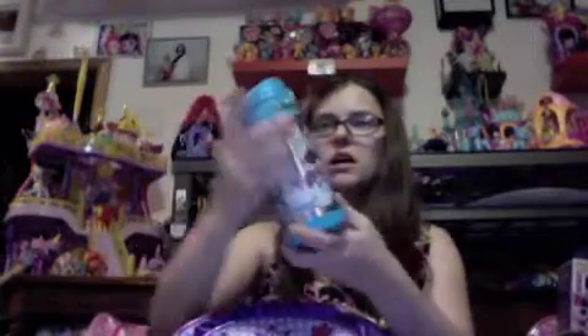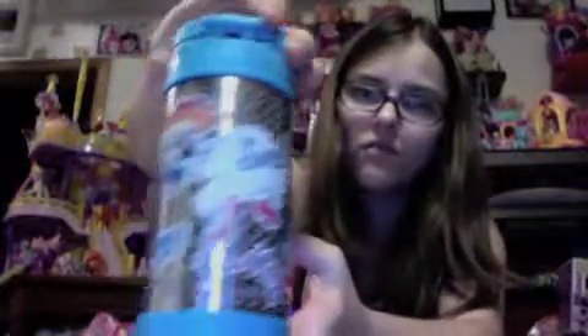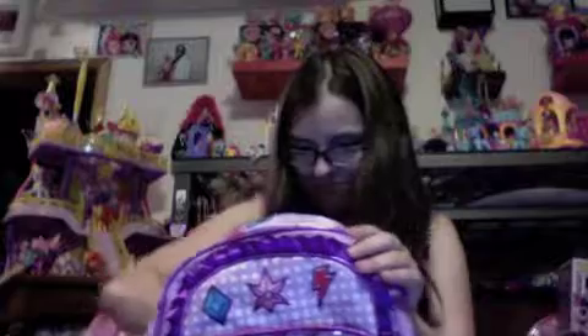We also have in this thing a My Little Pony drink thermos. Very nice — Rainbow Dash, Twilight, and Pinkie on there. It has a little handle, and when you flip it up it goes like that — it swears at you when you open it. How could you say that to me? It's got a bad mouth on it. Hey, there's lots of cutie marks on the bottom — I didn't notice that. That's cool.